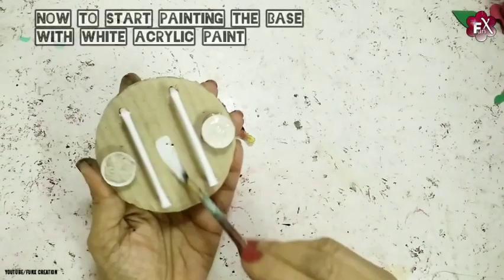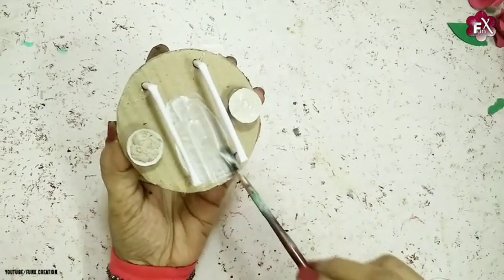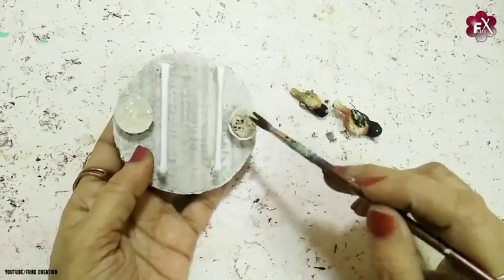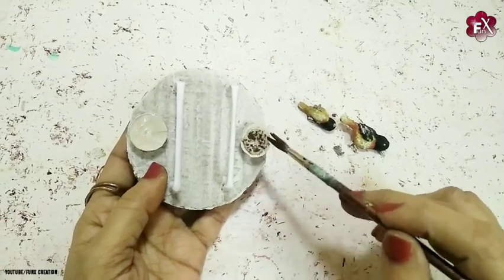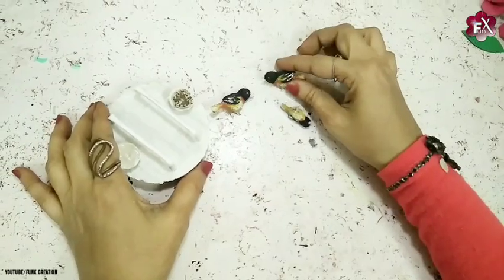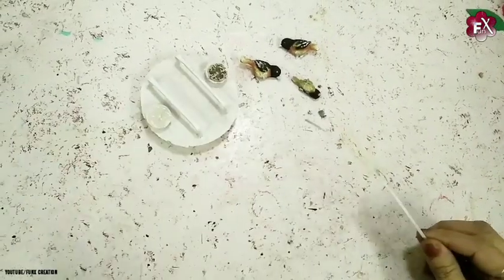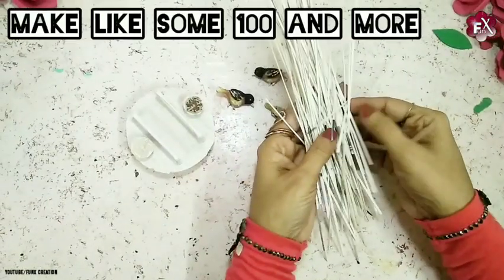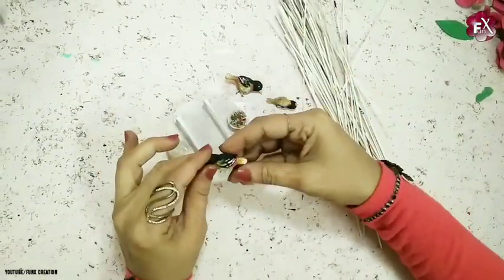Now I'll start painting the base with white acrylic paint — I suggest using white paint for the base, it looks really good. Then I'll dab some brown paint on the foot area. Once it's dried, I'll start sticking the birds on the stand. Before that, I've taken white card paper and cut out hundreds of stripes for the cage net. Now I'll keep them aside and stick the birds on the base first.